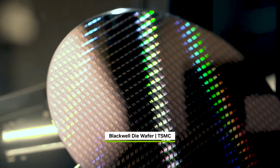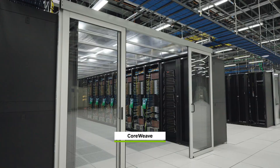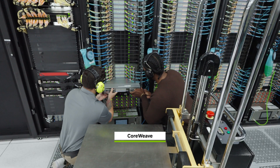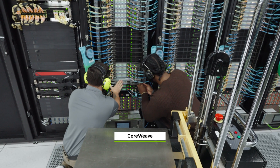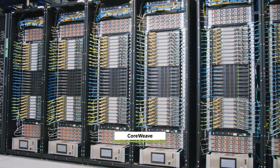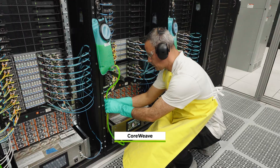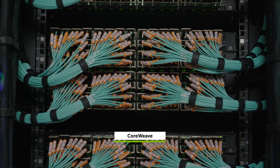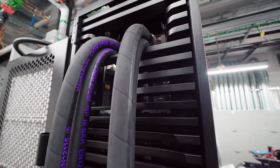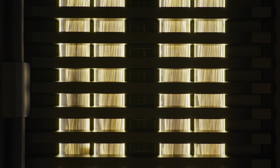From silicon in Arizona and Indiana, to systems in Texas, Blackwell and future NVIDIA AI factory generations will be built in America. Writing a new chapter in American history and industry — America's return to making and re-industrialization, reignited by the age of AI. The age of AI has begun. Made in America. Made for the world.